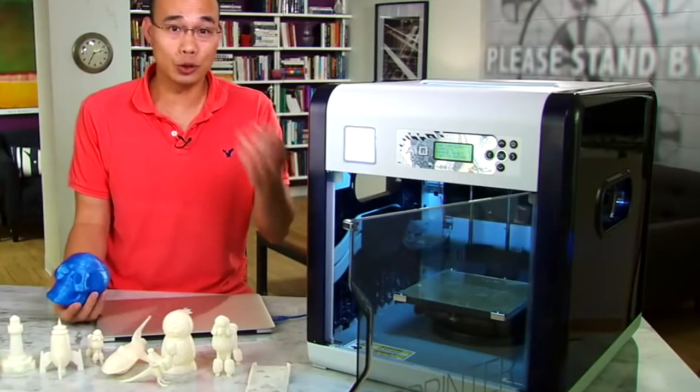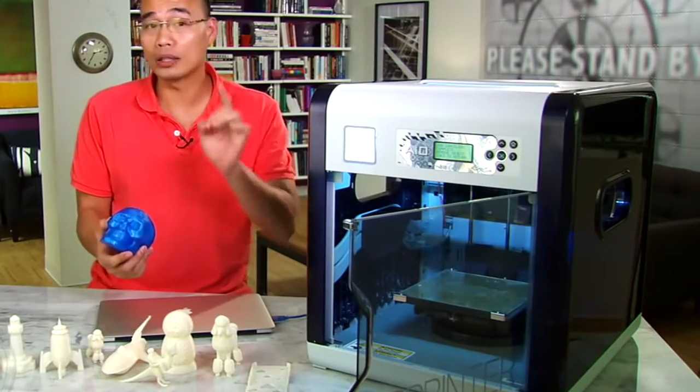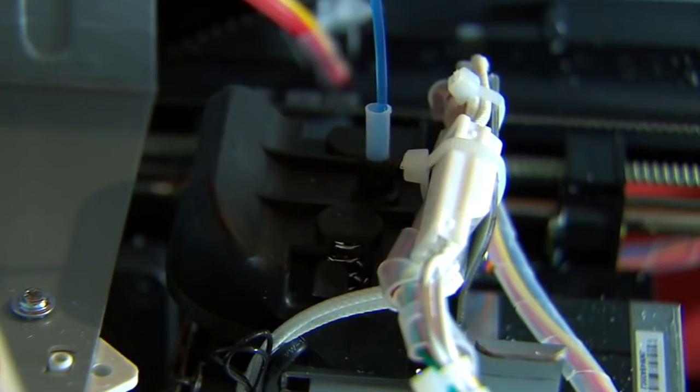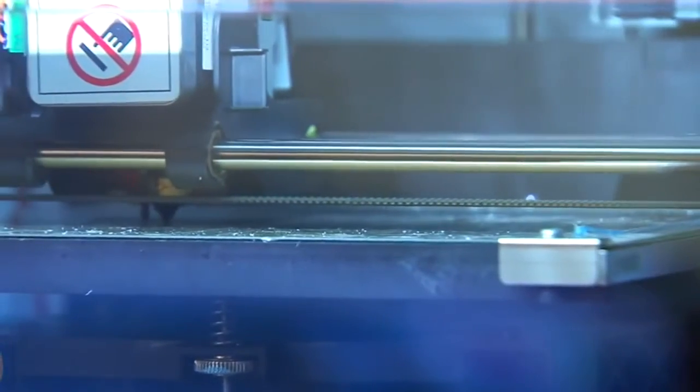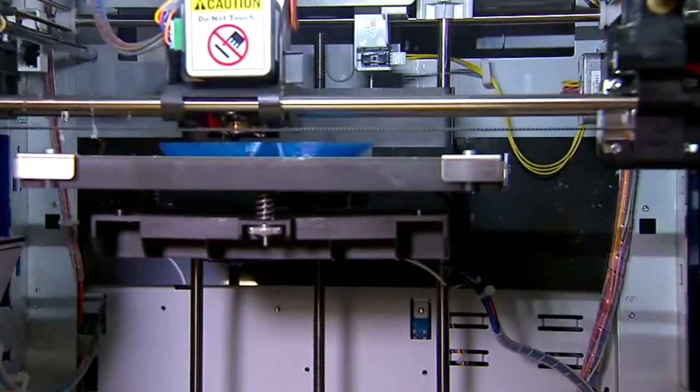This one here is a single extruder printer, meaning it can only print objects in just one color. Filament is the print material for 3D printing. They are basically plastic string that the print head pulls in, melts, and then extrudes on the print platform to form the 3D object.